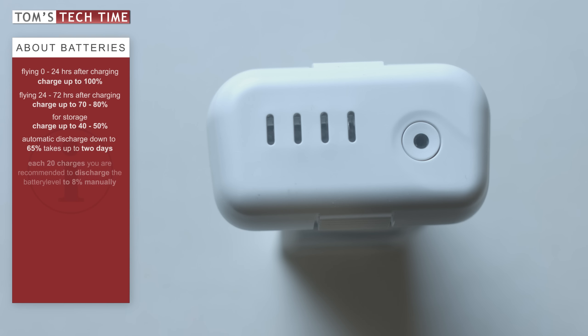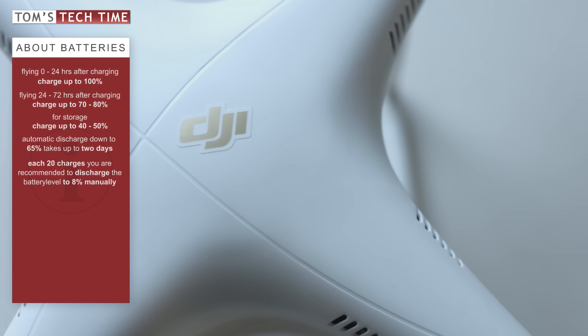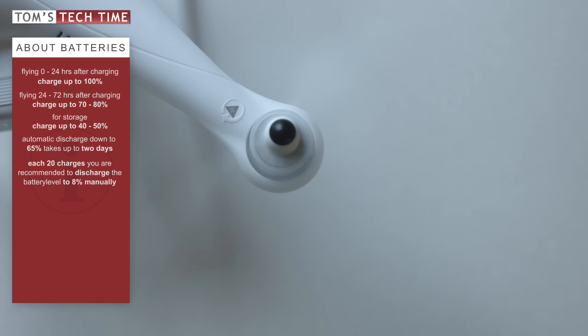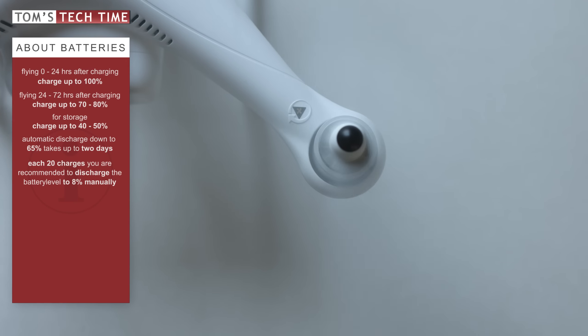DJI recommends you discharge your battery every 20 charges down to 8%. After discharging, remove it from the copter and give it some rest on a table. Don't put it in bright sunlight though. Let it cool down, and after about 45 minutes of rest, it should be fine and you can start recharging it again.